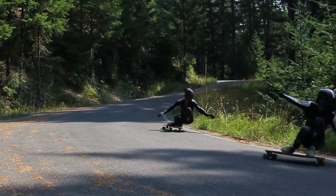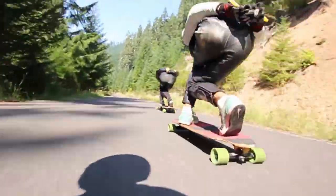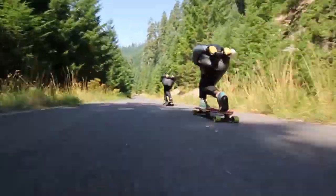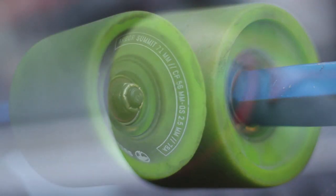We've been throwing big slides all day and gripping corners at high speeds and still have a set of wheels that I can go out and do a bunch more runs on, which is awesome — because for their height, you would expect something to wear out quickly.